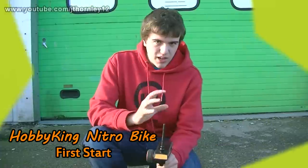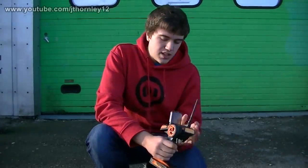Hello and welcome to the braking procedure, braking and first start video of the Hobby King 1.5 scale Nitro RC Bug.